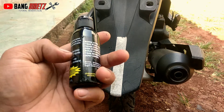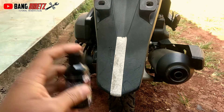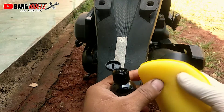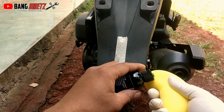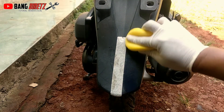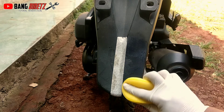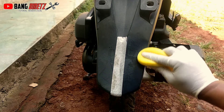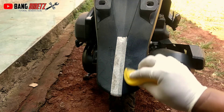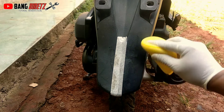Lalu kita buka produknya — Black One Plastik Cream, Black to Black. Sebelum menggunakan cairan ini, baiknya kita kocok dahulu. Kita buka bagian tutupnya, teteskan sedikit-sedikit saja sampai di bagian yang kusam tadi. Gosok merata sampai hasil maksimal.